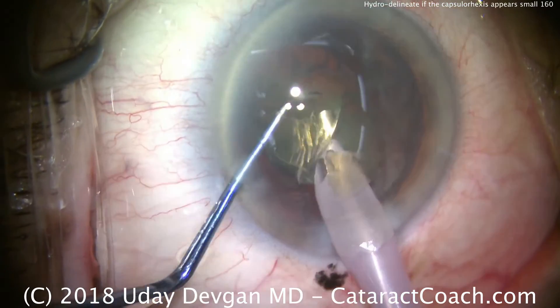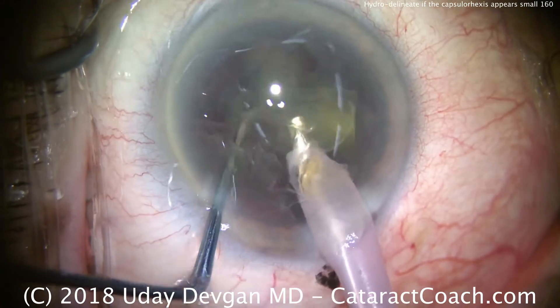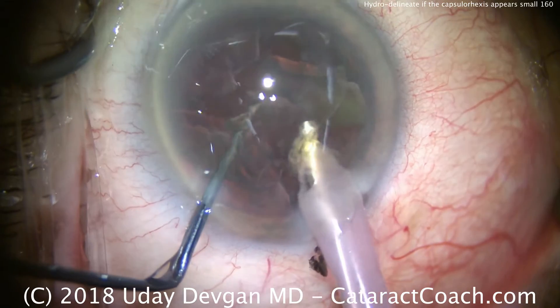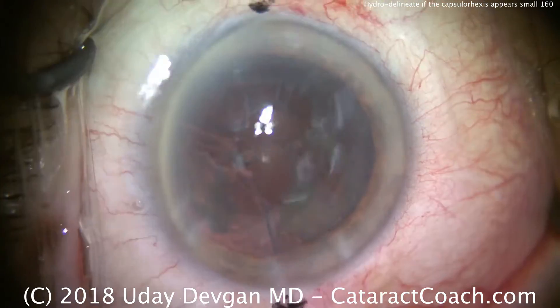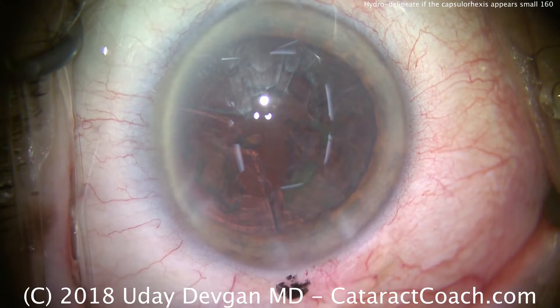This is a very moderate cataract — not too bad, not too dense. We can do more and more chops, or we can simply use the chopper to keep the nuclear pieces in front of the phaco tip and then just emulsify things that way. That looks great.